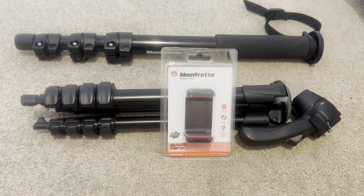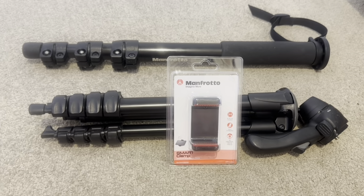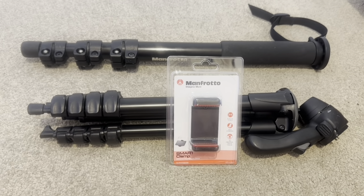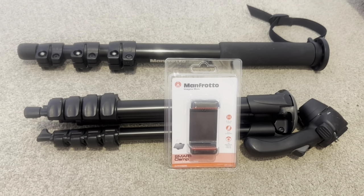Hello. Evening. So this video is another product review of mine. This week — well, last week — has been really busy for me. I've been filming boats and stuff.